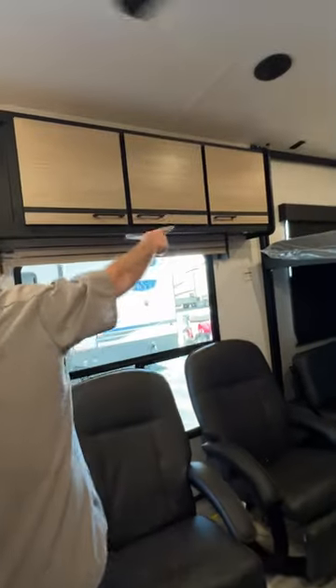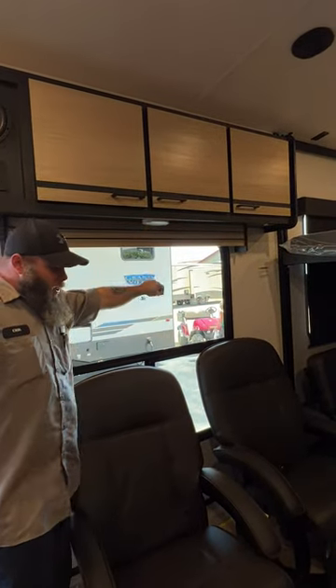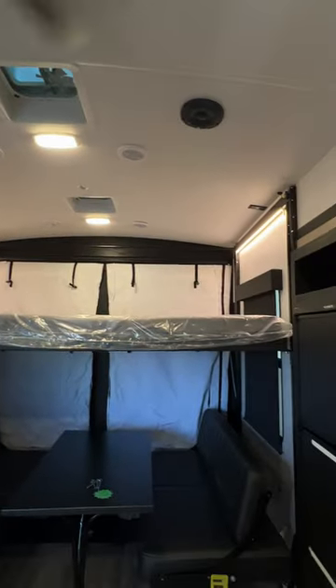You've got more storage up above. This light here is also a USB hookup. We already talked about our radio, and you've got this light here that gives you a little ambiance light above the bed area.